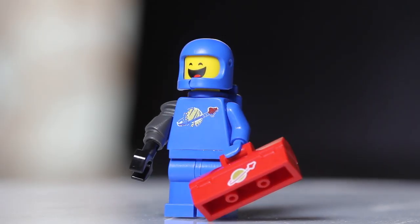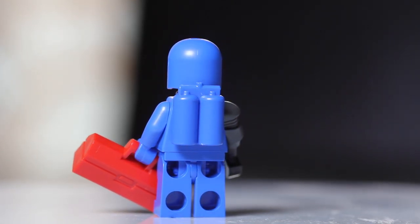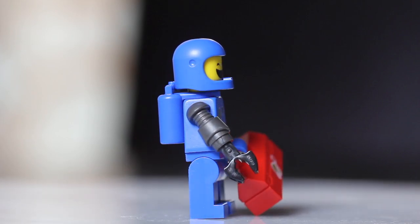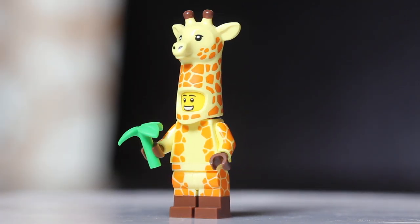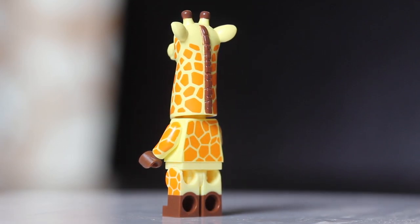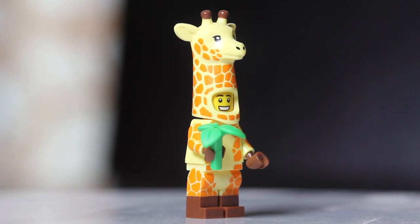The third figure in the set is Apocalypse Benny. Benny is missing one of his regular arms in this one. To find him, you're going to want to find his toolbox — it's a very distinct shape, easy to find when feeling through the bags. Moving on to figure number four, we have Giraffe Guy. Much like all the costume figures, they are super simple to feel — just feel for that long head piece.